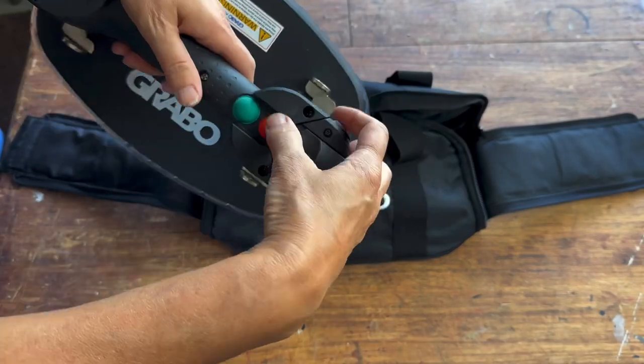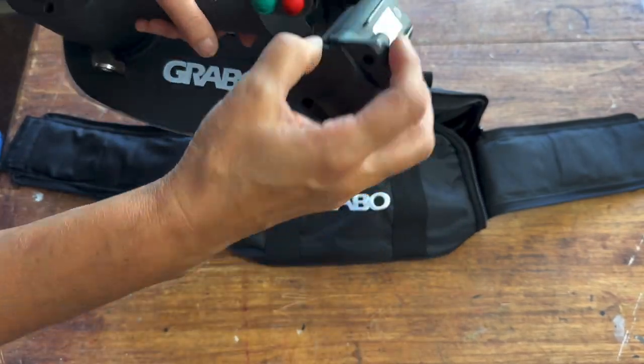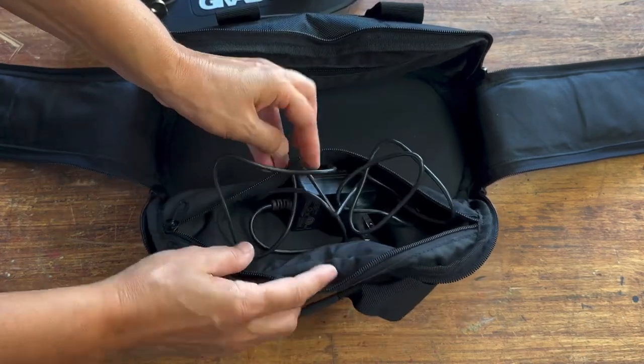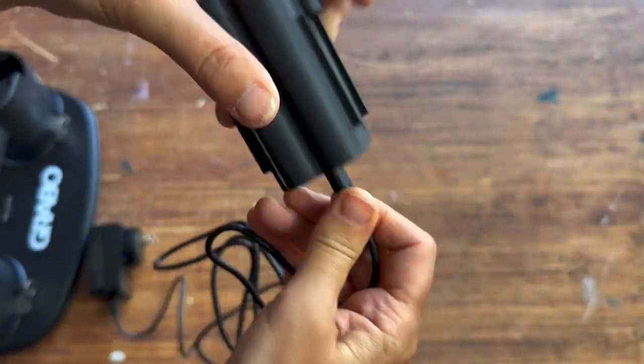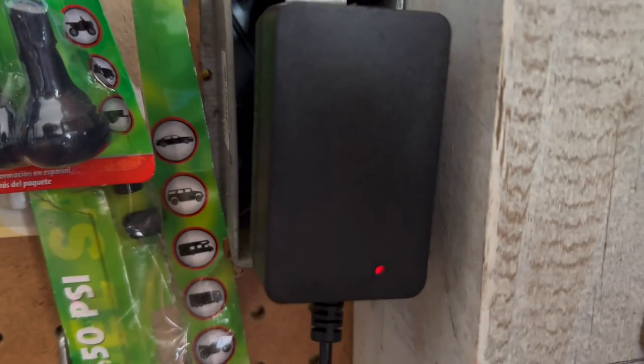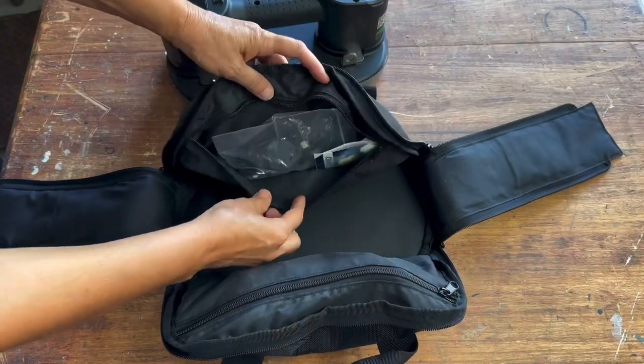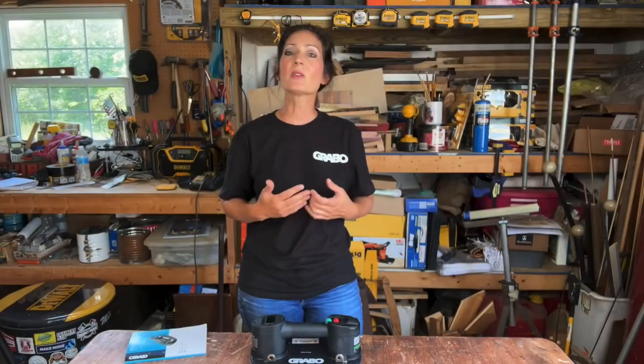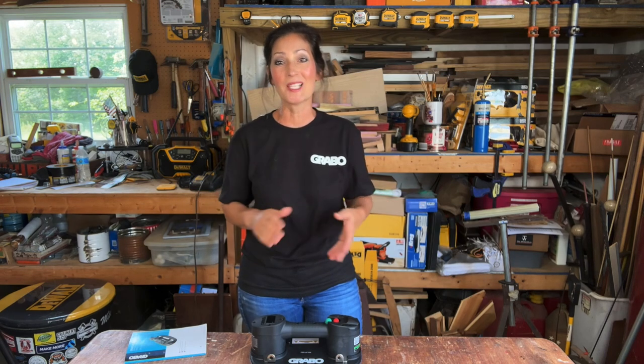The tool comes with a rechargeable battery which is right here. The battery charger is over on this side in a pouch. Here are the replacement filters — it looks like there are little gaskets. You can either clean the filter with compressed air or insert a replacement pad. Do not under any circumstances clean with water — you'll completely ruin the filter.